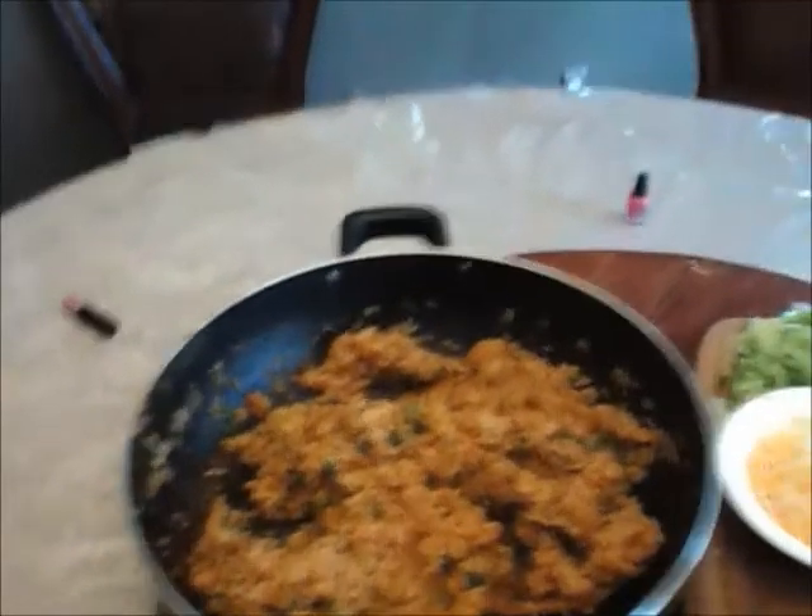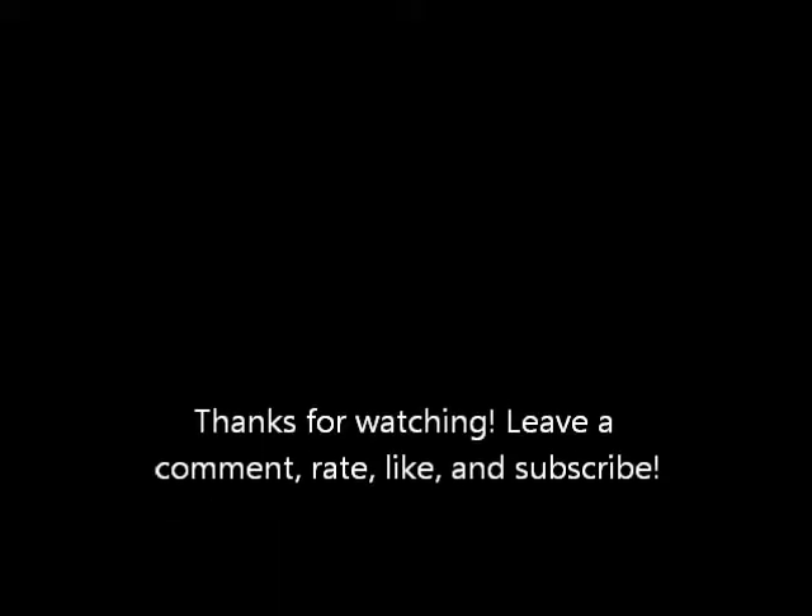I serve this with steak, lettuce, cheese, tomatoes, and beans to make my own homemade Chipotle Burrito Bowl. It's just an excellent dish, and if you don't like wet rice, then I wouldn't really recommend making this.